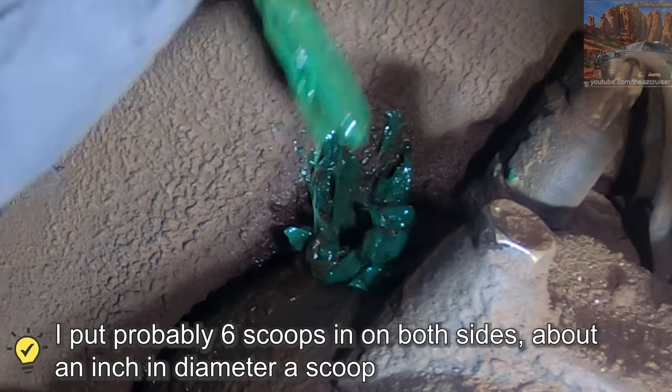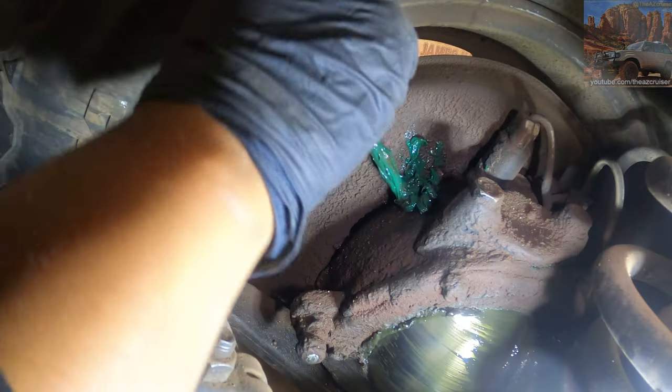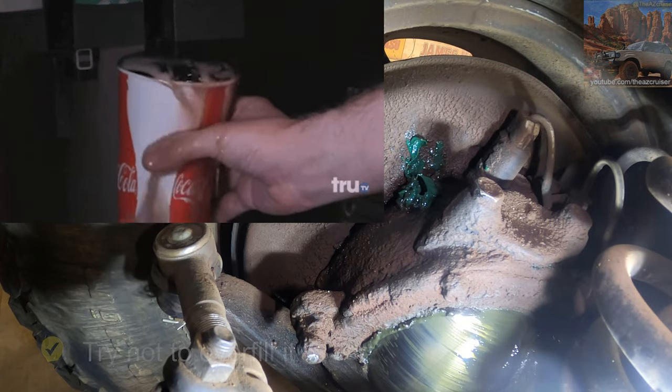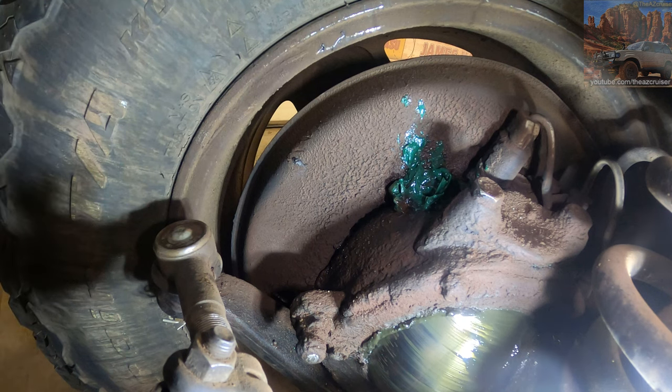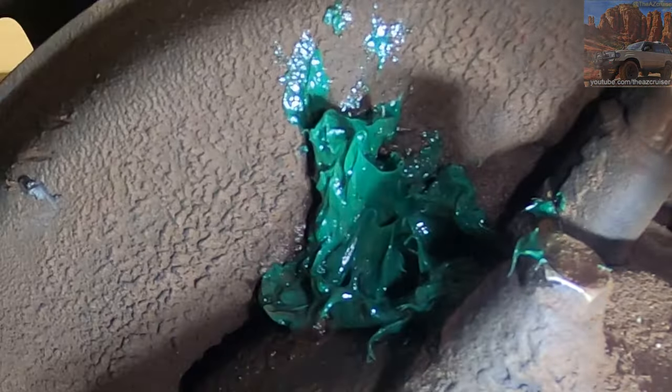You're gonna want to do this at least once a year. If you have a leak as bad as mine, do this at least once a year just to make sure it's topped off in there. You don't want to overfill it either because it's gonna expand and come out. I'd say like a handful and a half — put some on the top, go like that, shove it in with your finger. As long as something's in there, you don't want it to go dry.